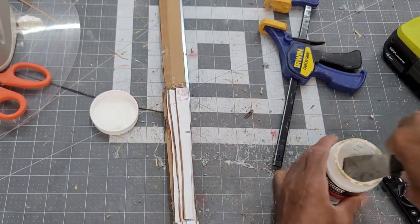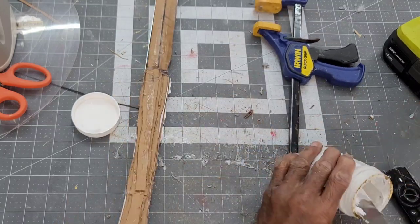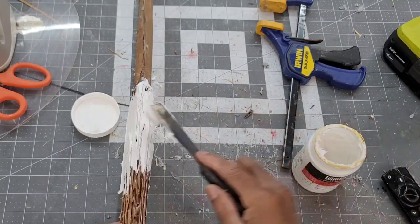The entire blade will be skinned with modeling paste, but I'll start with just the handle and let that dry up before I get to the blade. Not that I have much choice in the matter, since this container is running low and I'm waiting on the next delivery.